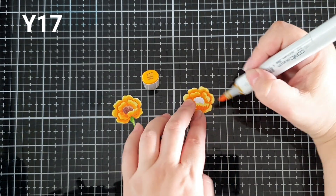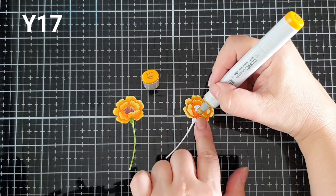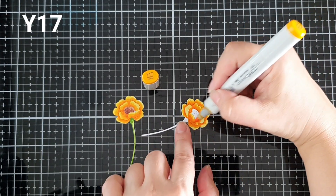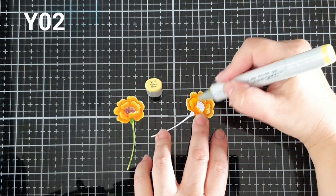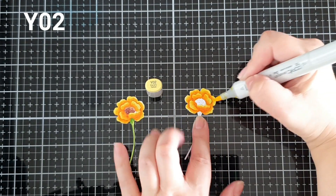Now back to the coloring. I used the Y17 marker, which is the medium color, to soften the YG16 marker, which was the darkest color. Then I went back to the Y02 marker and used it to further blend in the colors and to remove the harsh lines.